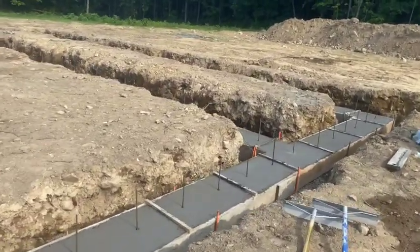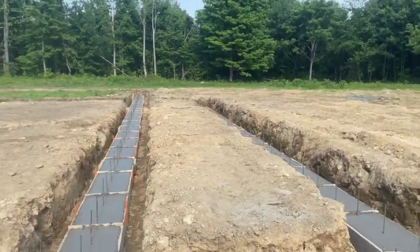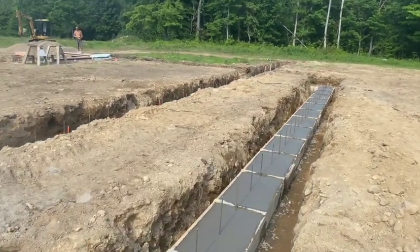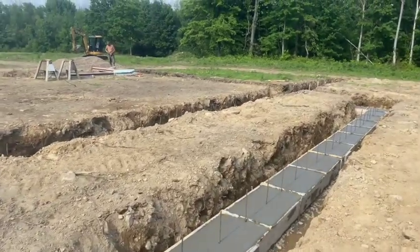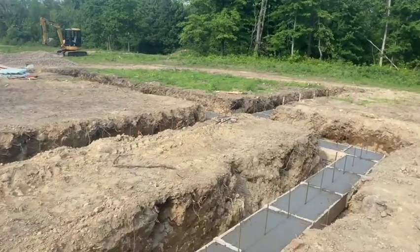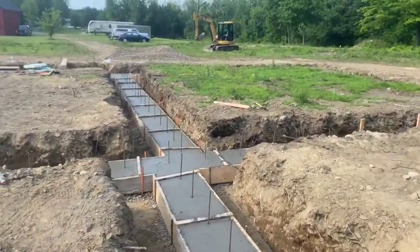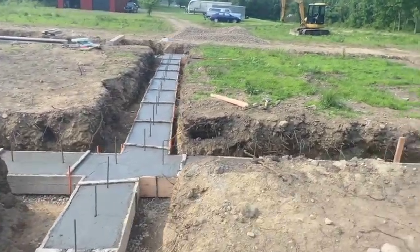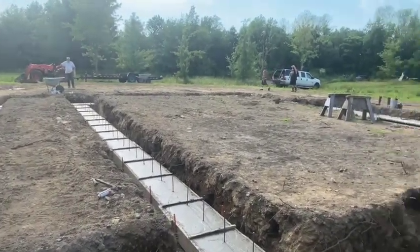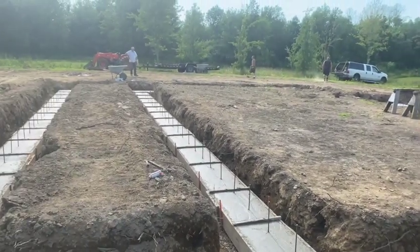We've got the footer in - put all our rebar in there, rebar every two feet going around it. It's looking good. This is 350 feet or something like that - it took 24 and a half yards. That's what we ended up with: a 24-and-a-half-yard footer. This is the garage - it's all going to be Nudura Frost Protected Foundation. I'll get some footage as we build this puppy. Thanks for watching.